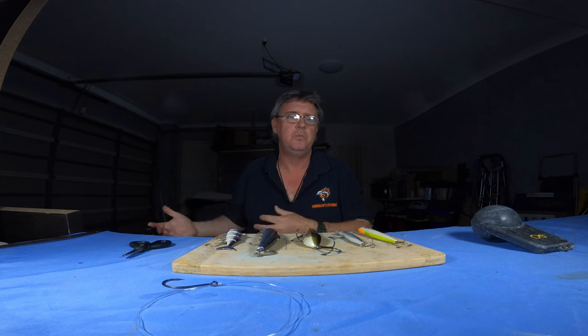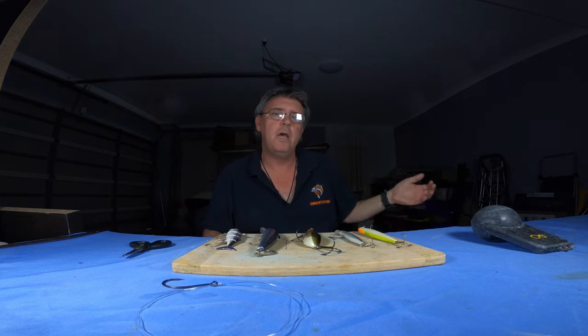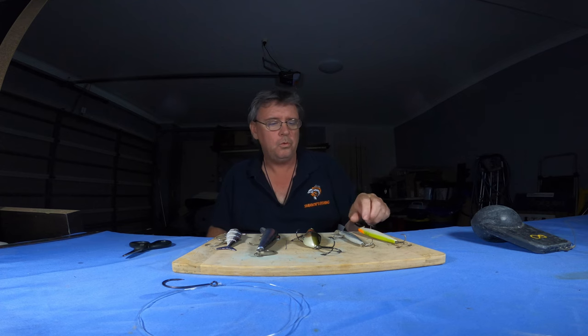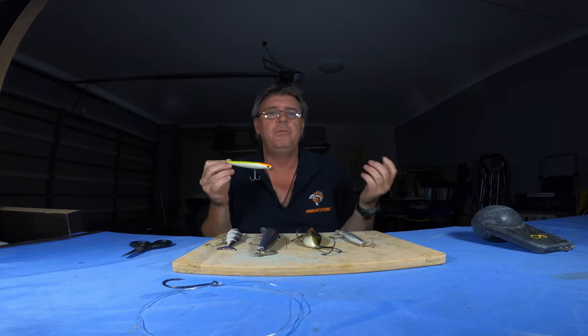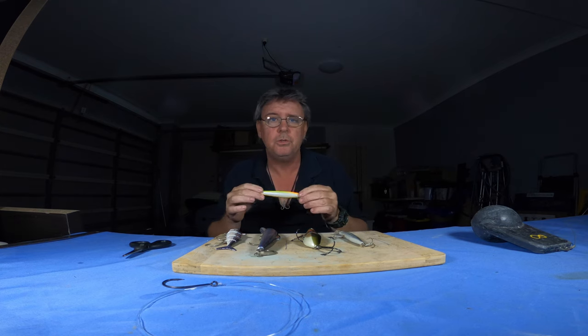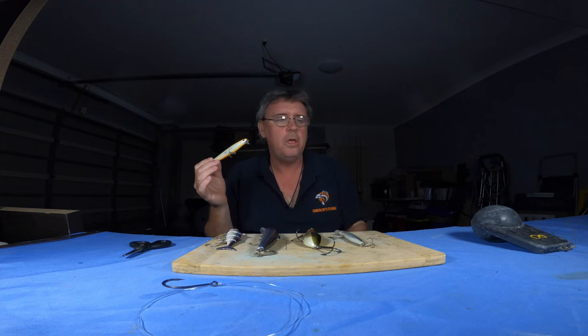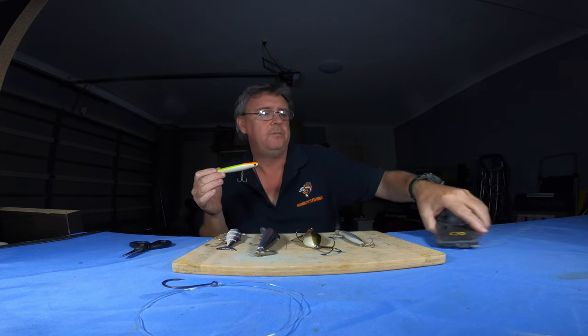If the weather turns nasty like it is next week, still get your downrigger out and try something different. Go on the pin bar, go on the seaway and slow trawl lures around in the pin bar and the seaway for trevally, tailor, flathead, school jewfish — all sorts. All you're going to need for towing around with your downrigger — blow the dust off it, take it out, have some fun.